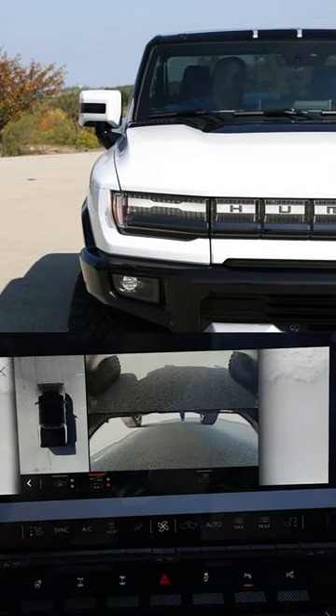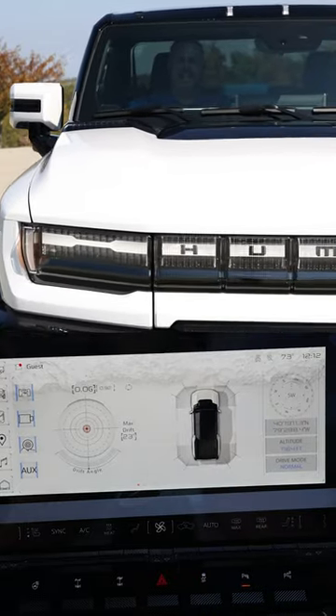To disengage the crab walk, you're just going to hit that four-wheel steering button and it's going to go right back to your auto steer.